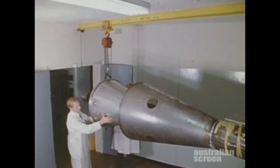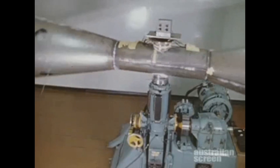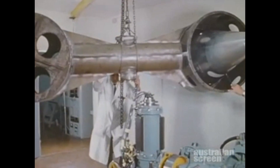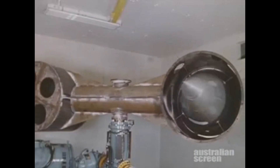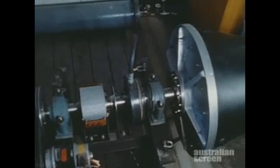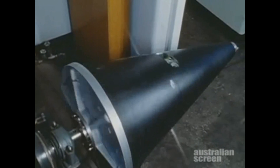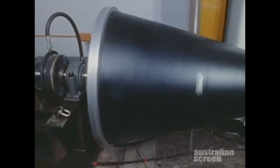Measurements of accelerations in longitudinal and transverse directions were made on the centrifuge. The structural cone used included components and sub-assemblies. Extensive modifications to the WRE centrifuge and careful balancing adjustments were made prior to these tests. In torsional impact tests, the shock forces achieved during sudden braking simulated those that would be caused when the spin-up motors were fired.